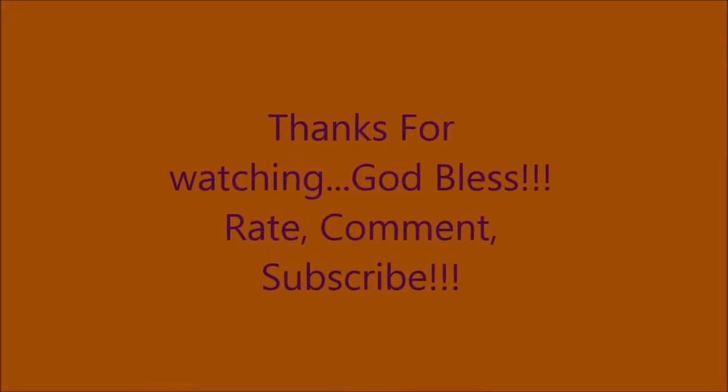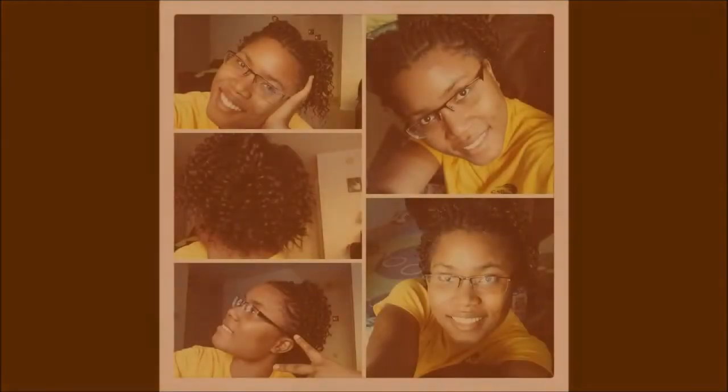And this is finished at last! I'm free at last. Thank you, Jesus. Bye guys, thank you so much for watching. God bless. Like, comment, and subscribe. Bye!